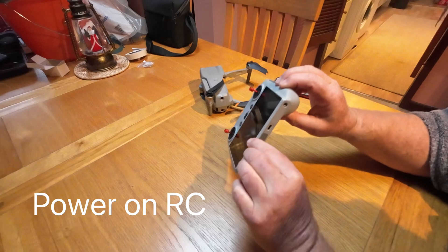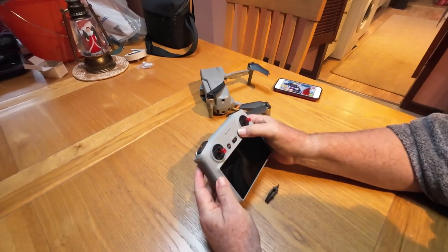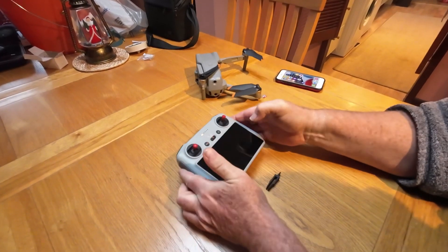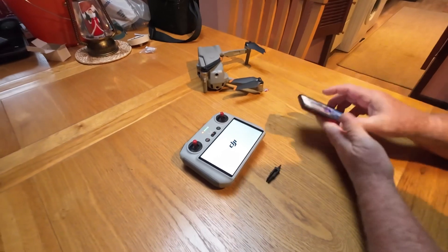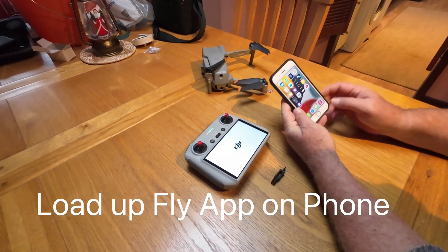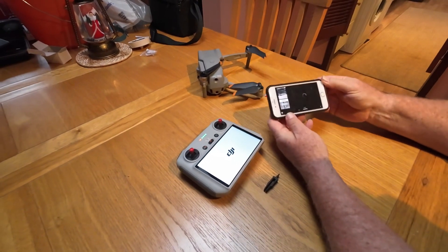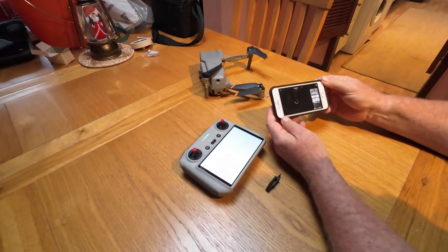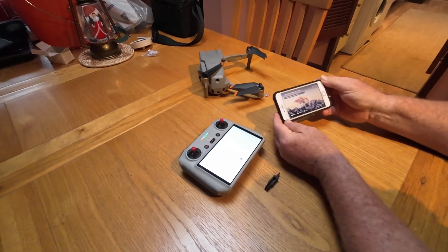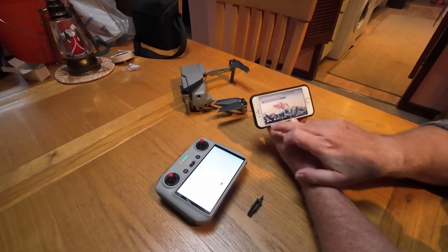Having put the microSD card from the drone into the DJI RC, you just boot up the DJI RC — the drone isn't needed anymore. Wait for it to boot up, and then get your phone where you've got the DJI Fly App installed. You should have signed in to your account. Go back to the front page of the DJI Fly App on your phone and hit on album.